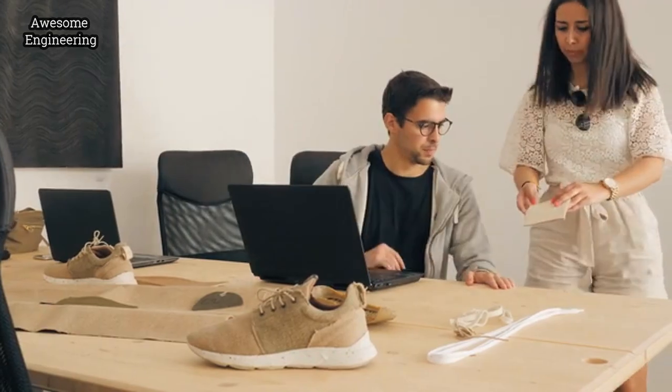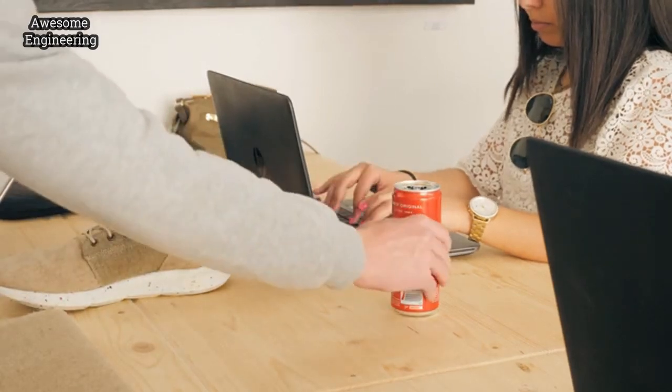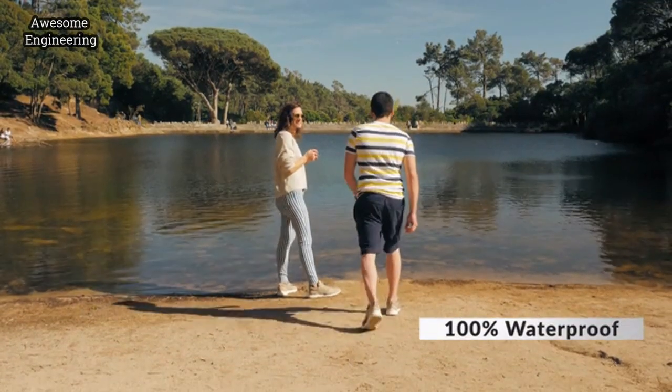Our cannabis shoe fiber is made to last, using super-resistant fibers that will last years before they break. Its waterproofing capacity will repel all water from coming in, and our super membrane will keep your feet dry no matter what.